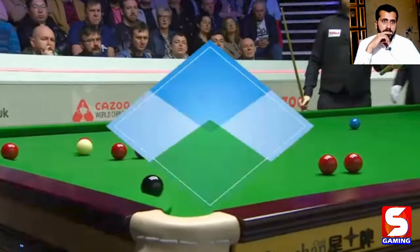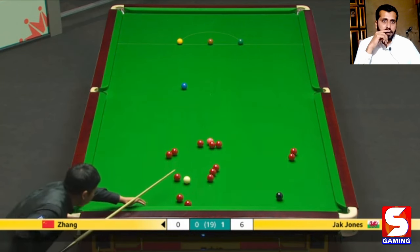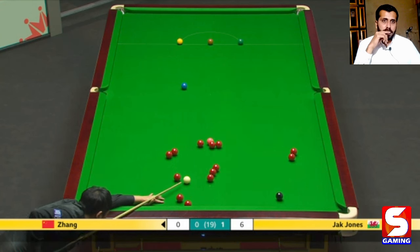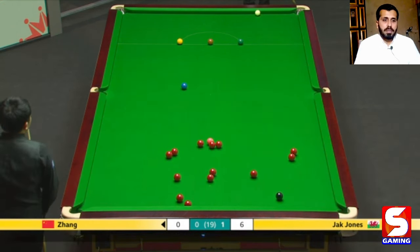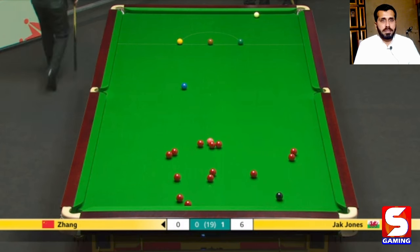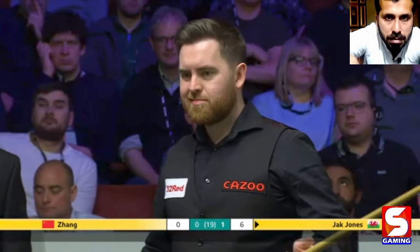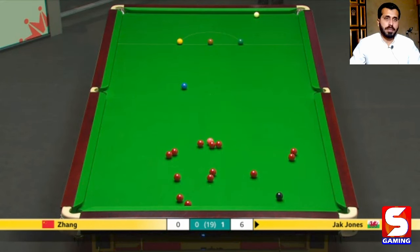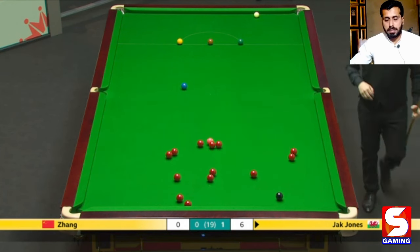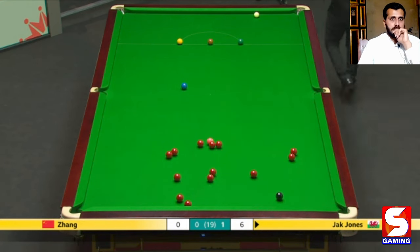You can see he missed that black by some distance. That black has covered the red that was on the black spot — got away with that slightly. Nothing available here for Zhang. Quite a big slice of good fortune for Jack Jones, it has to be said — could have very easily given the frame away there, but no damage done. And now it's Jones who has to find his way back to balk, making sure he doesn't leave Zhang a good opportunity from these reds.